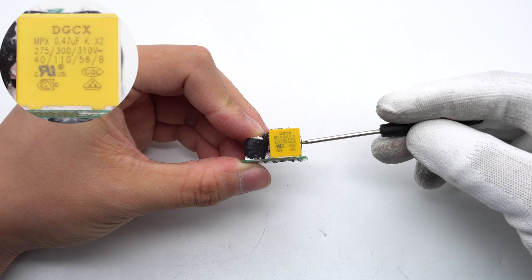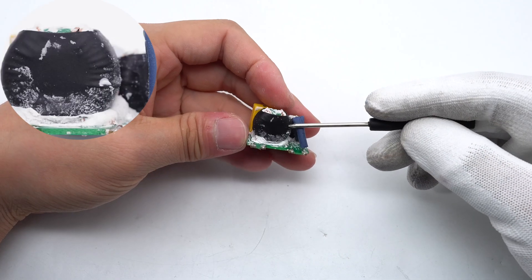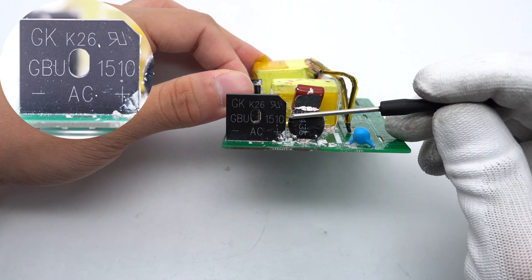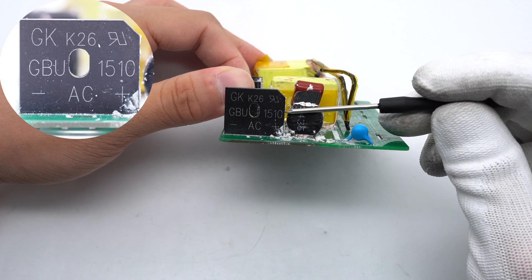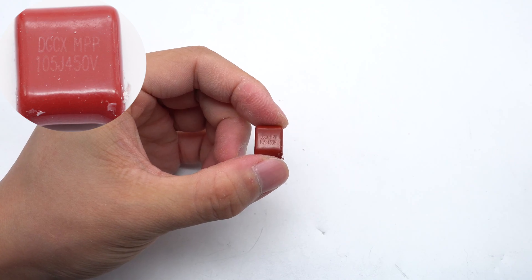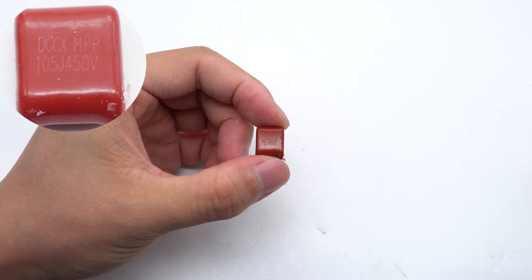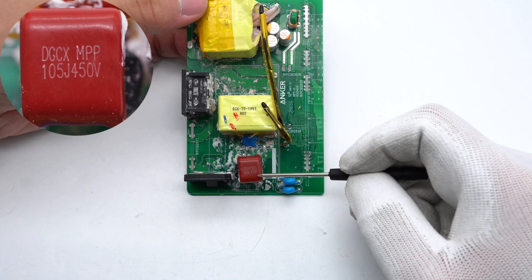The X2 capacitor is 0.47 microfarad. Both common mode chokes are insulated by heat-shrinkable tubing. The bridge rectifier welded on the side is from GK, in a GBU package, rated 1000V/15A. The film capacitors are from DGCX: one is 1 microfarad/450V and the other has the same specifications.